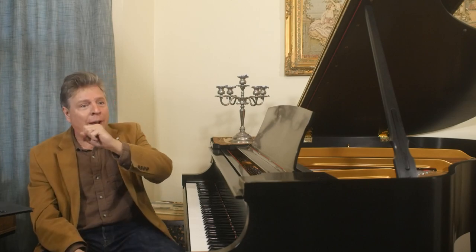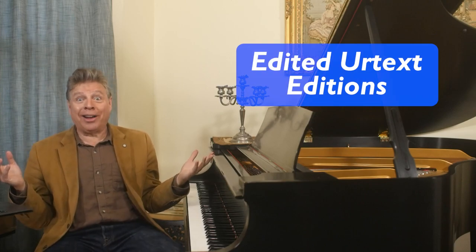Urtext strive to have just what the composer intended. However, there are also what are called edited Urtext Editions. It sounds like an oxymoron, doesn't it? Well, not exactly. Here's how it works.